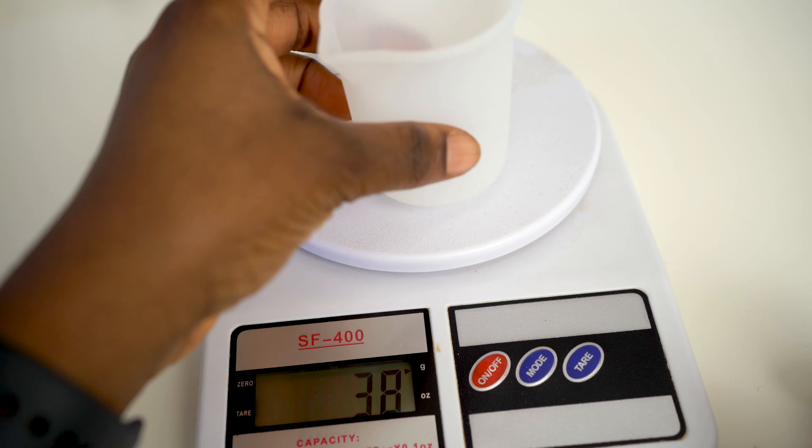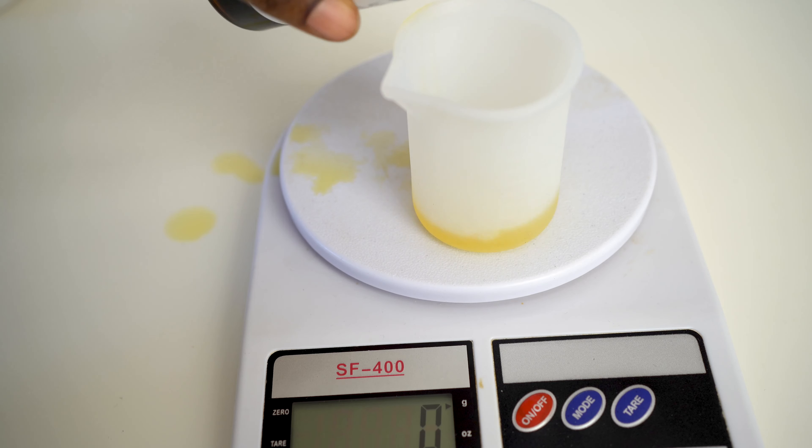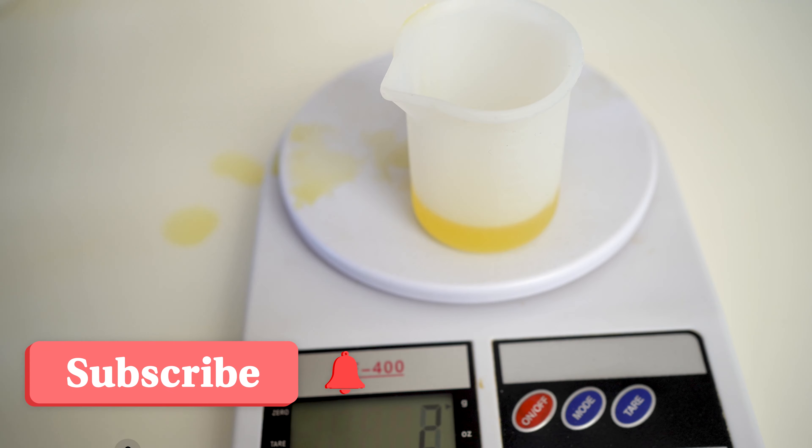I weigh all the different portions of the essential oil — just read the description for the amounts that I used. By the way, if you haven't subscribed yet, what are you waiting for? Subscribe to my channel.